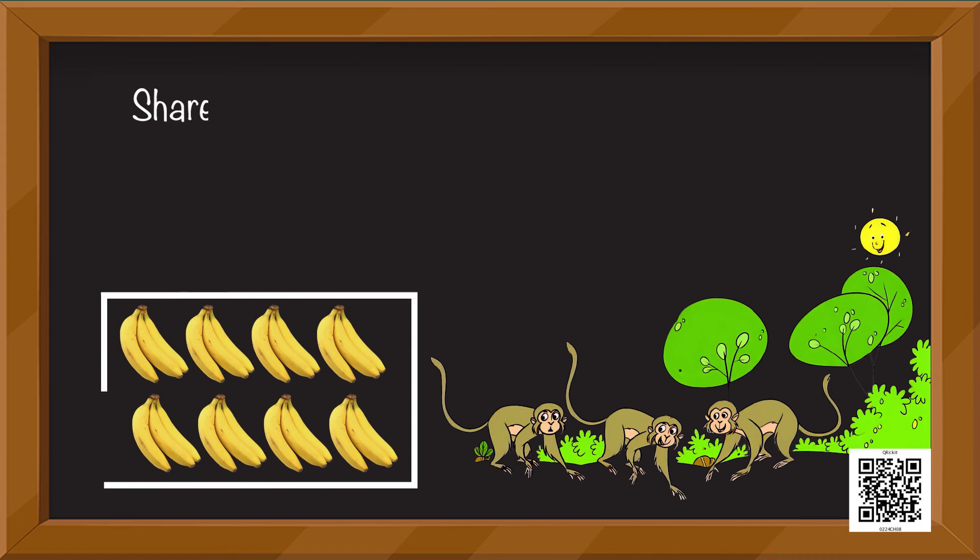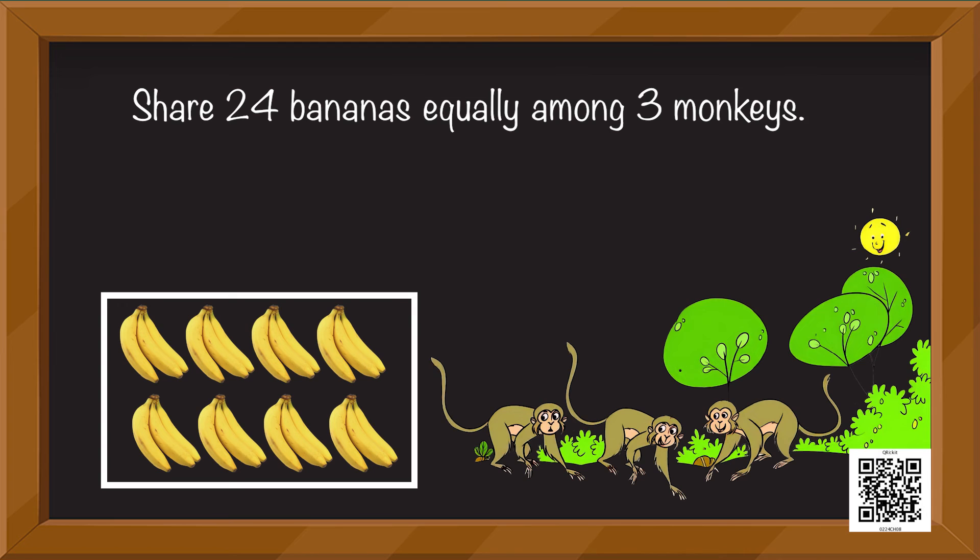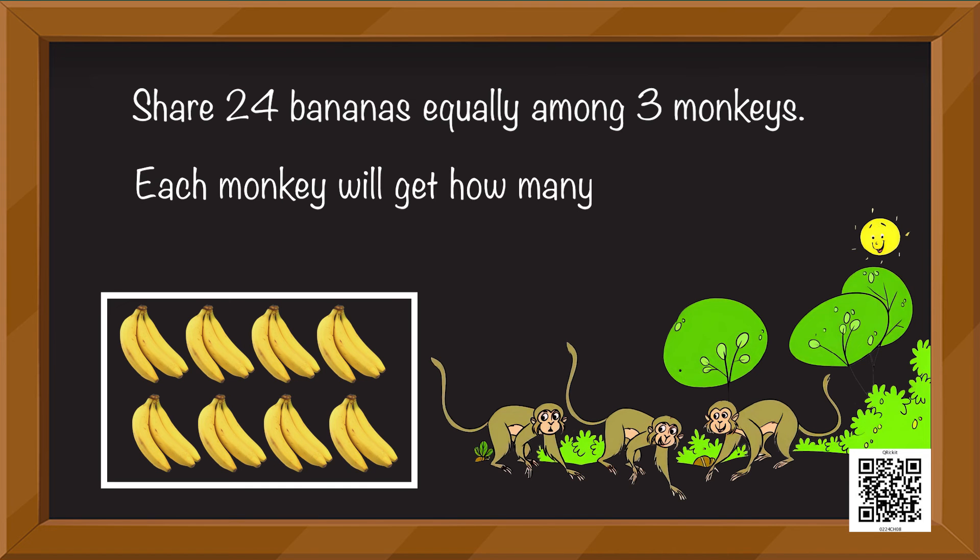Are you ready to help the monkeys? Do you know which fruit they like? Yes, it's bananas! Share 24 bananas equally among three monkeys so that they don't fight with each other. Can you do that? Each monkey will get how many bananas?